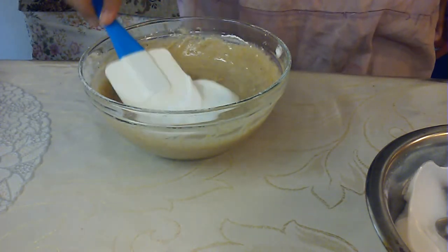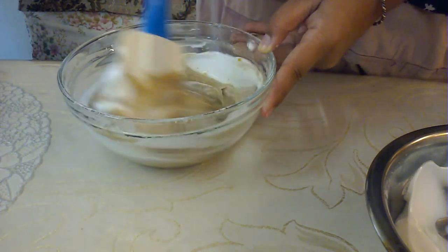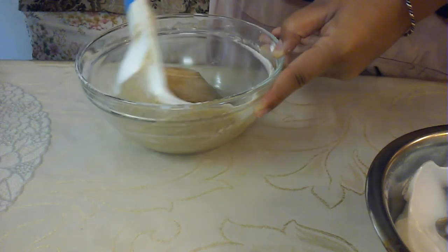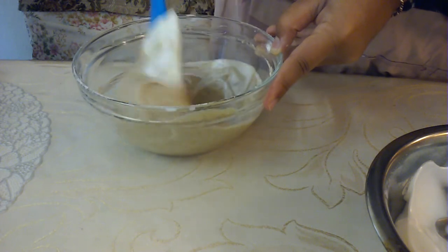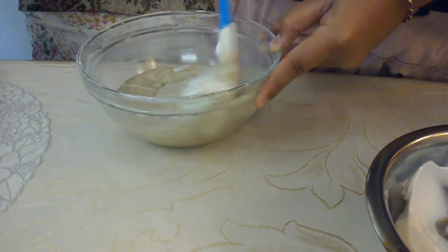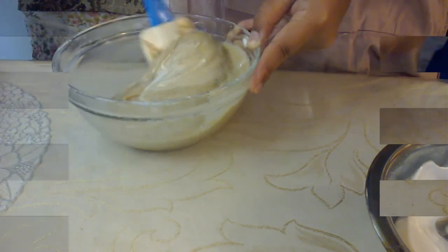Add small amounts of egg white to the batter. This isn't stiff peaks, so it might look a bit loose, but that is completely normal. If you're wondering about the video quality today, this video is actually made on my phone, so the quality might not be quite as nice.